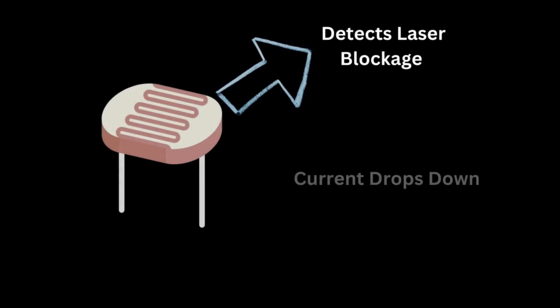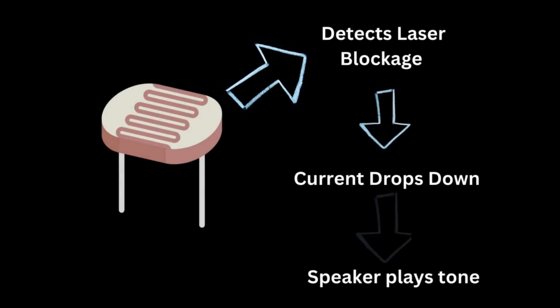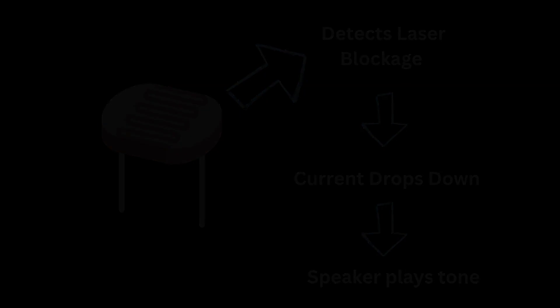From the Arduino we can input from 0 to 5 volts, which is recognized as a range from 0 to 1023, expressing the voltage across the 330 ohm resistor. This was just a simple, realistic showcase of how laser beams can be used as signals to create a musical instrument.